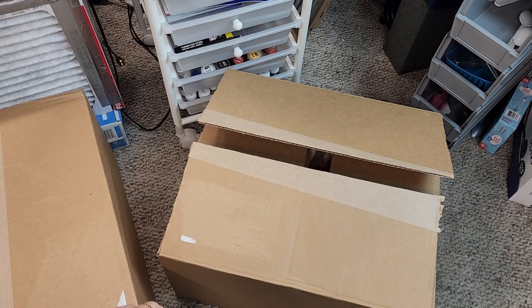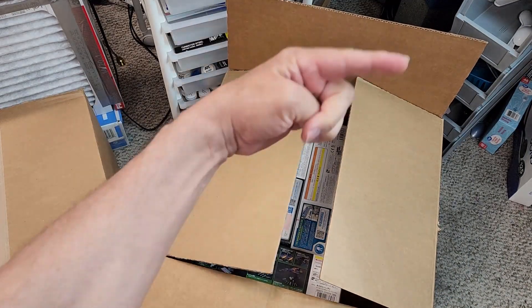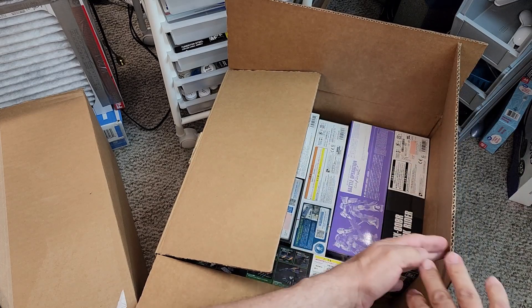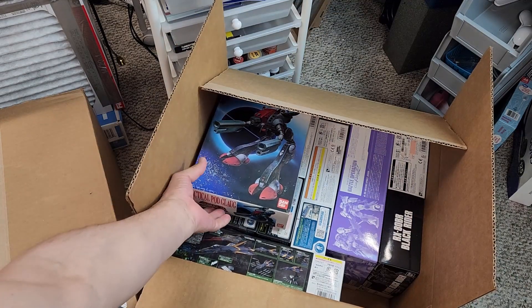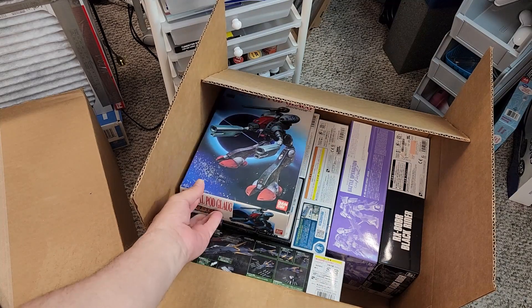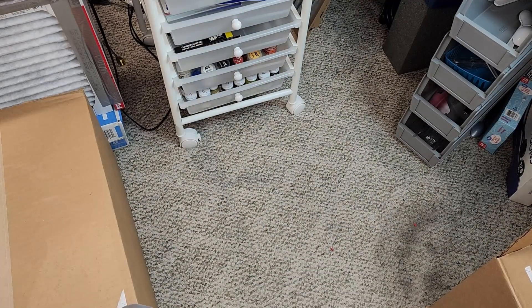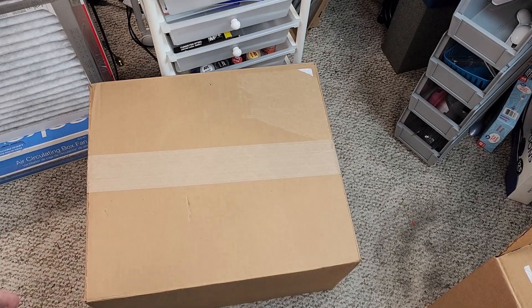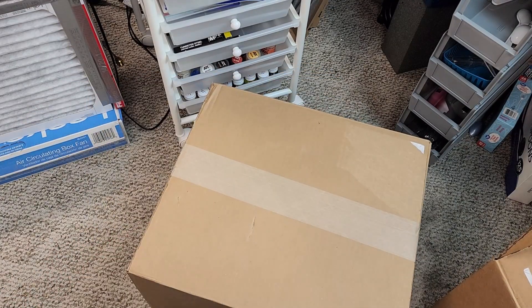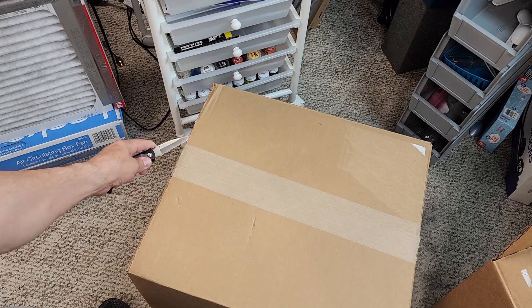I'm working on about three videos behind the scenes and have a lot of stuff coming up, so let's have fun. I already cut open one box, and I'm going to cut this one open on camera. I'll adjust the camera over to the booth. This one actually isn't a P-Bandai — it's an old kit from a previous video from Arcross. Let me take a look at this other box; most of the others have already been released, so to speak.